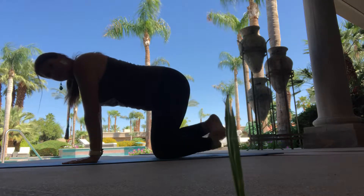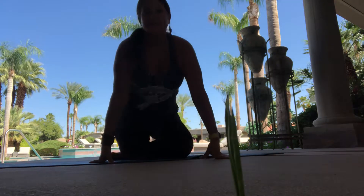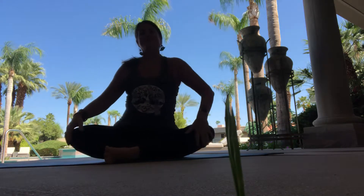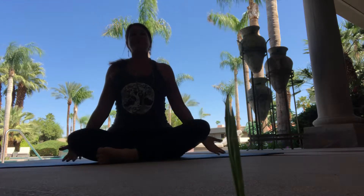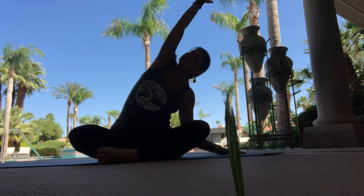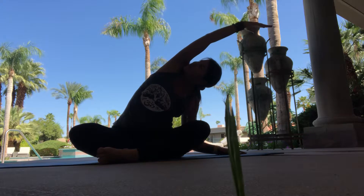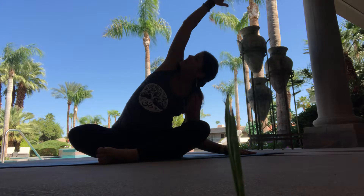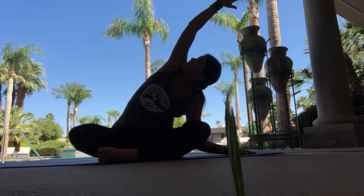Then we cross the shins over, come onto a seat, comfortable seat back in Sukhasana. And from here, we'll inhale the right arm up and exhale, bending over towards the left. Nice rotation of the shoulder, looking up towards the sky, breathing into the right ribcage.